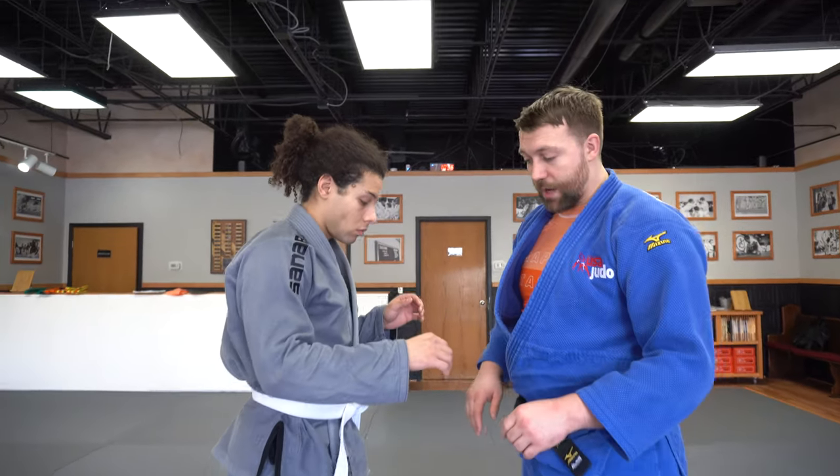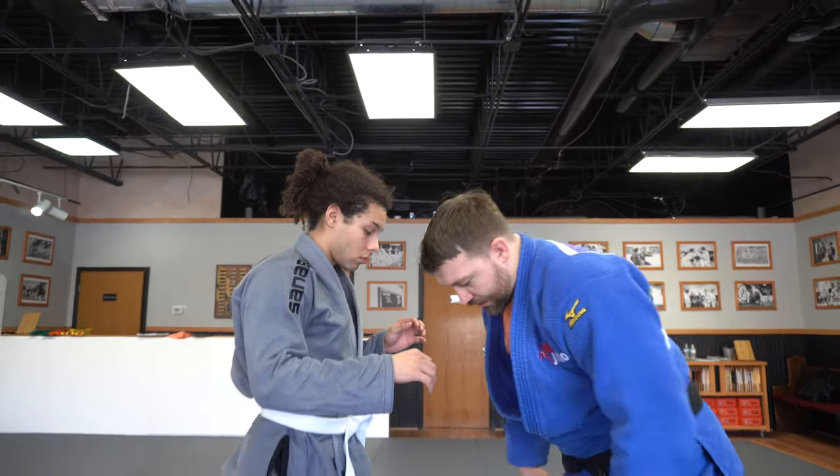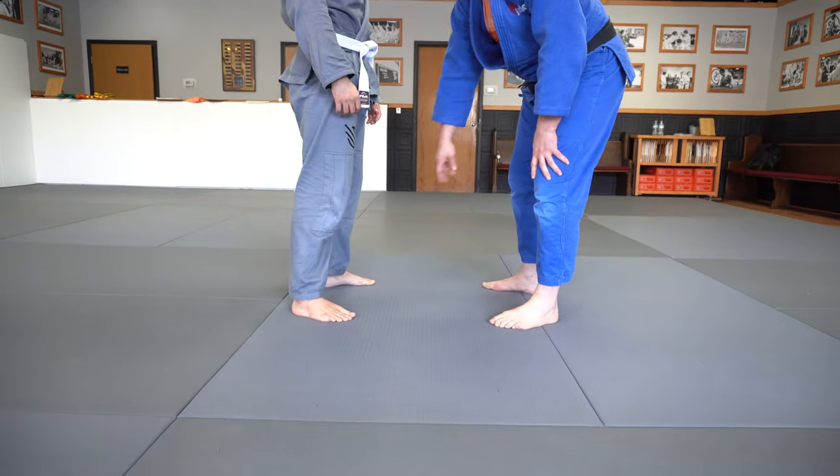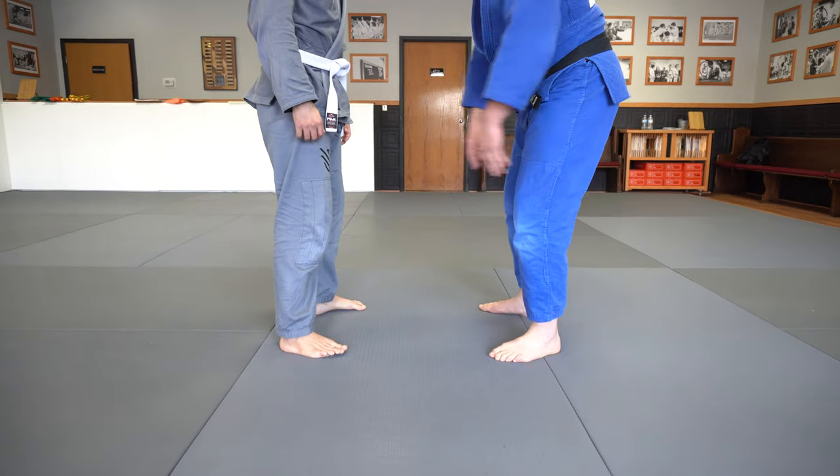We've got Taiatoshi, which means body drop in English. When we teach it here, for most techniques, we start out with our feet and we tell our students to have a square — my feet make a square with his feet.